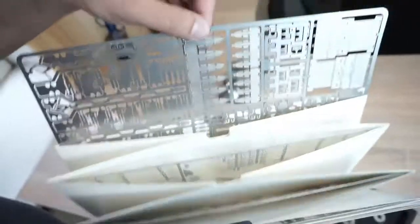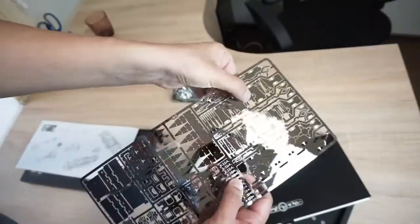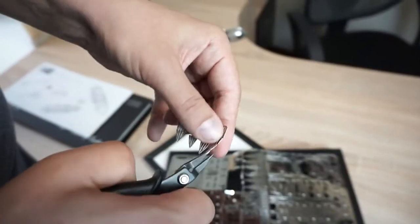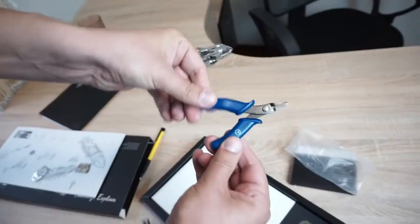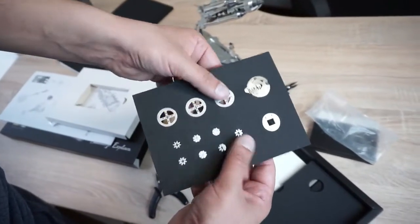These are metal plates with details inside. It is really easy to remove the parts from the plate and start assembling. We also have a tool and pliers to make it easy to assemble. Inside, you will see details made of thick steel.